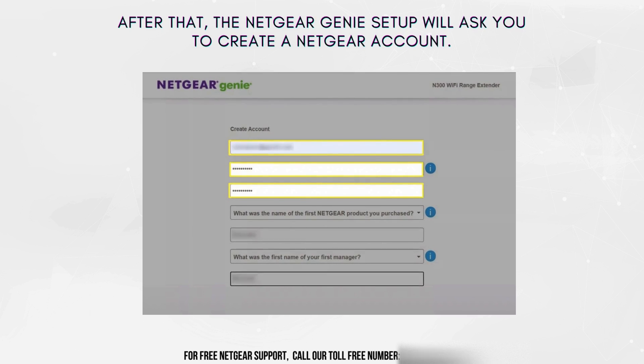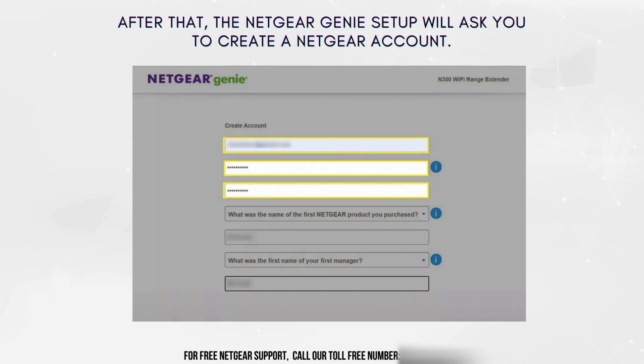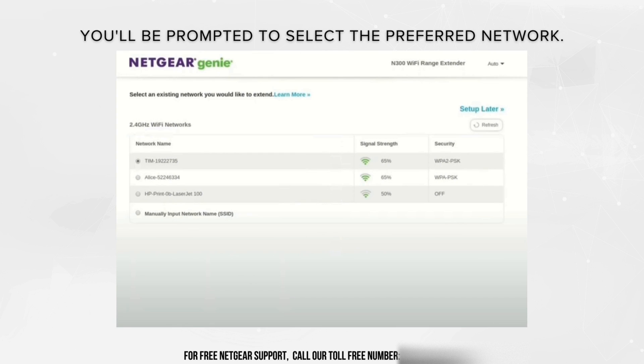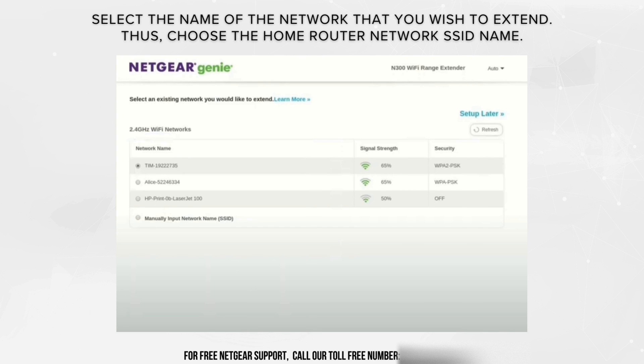After that, the Netgear Genie setup will ask you to create a Netgear account. Then click on the Wi-Fi range extender tab in order to proceed with the Netgear EX6120 setup via the Netgear Genie Wizard. A prompt to choose your network will appear. Select the name of the network that you wish to extend, and choose your home router network SSID name.